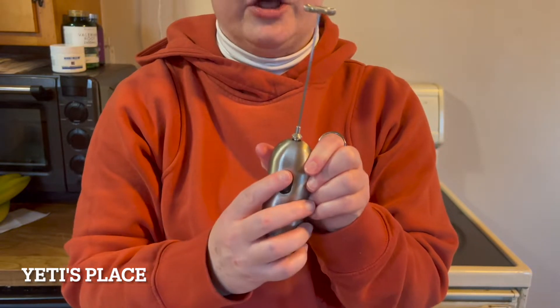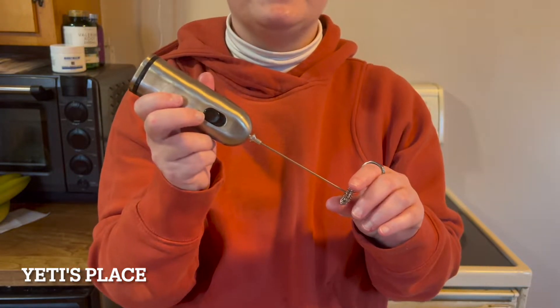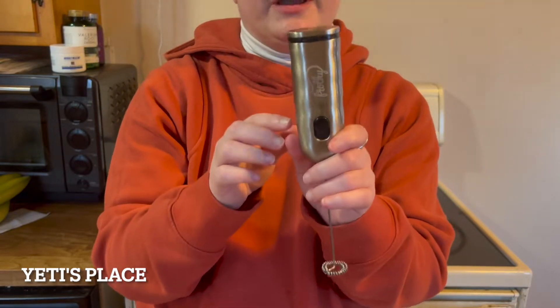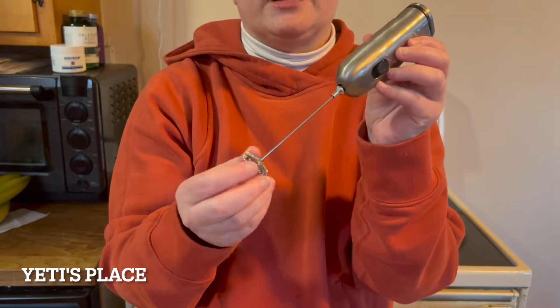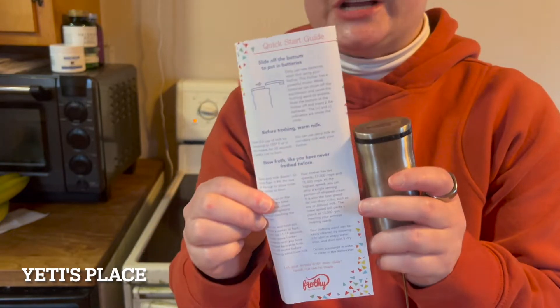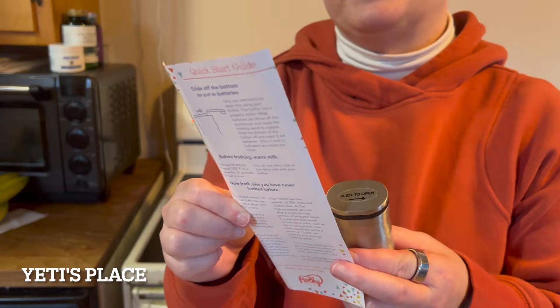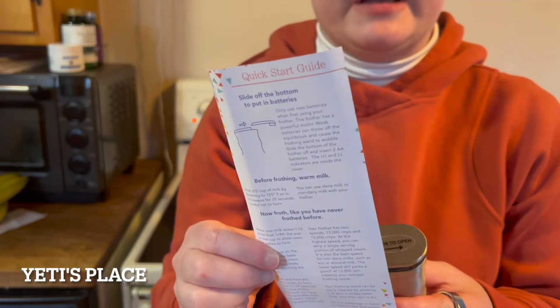If you pour creamer into coffee and you want it to foam up a little bit, this is going to be great for that. Don't put this in the dishwasher — rinse it underneath warm soapy water. It does come with this little handy set of directions, and it says to heat two-thirds of a cup of milk by steaming to 155 degrees Fahrenheit, or microwave it for 35 seconds.